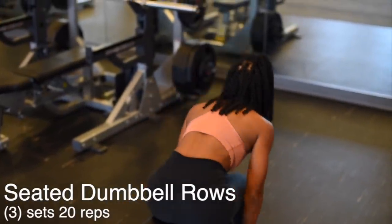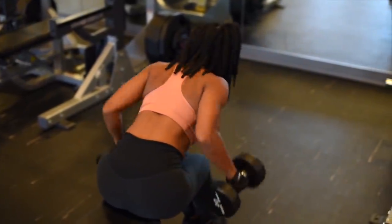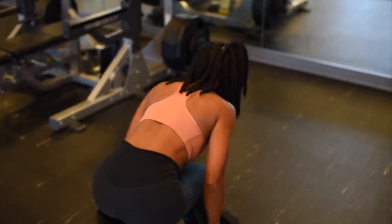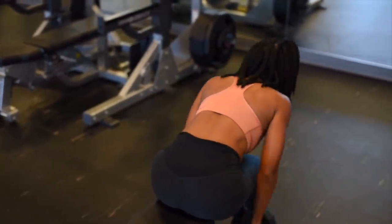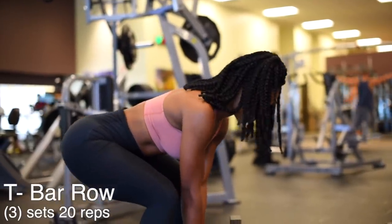To work my back I'm going to be doing seated dumbbell rows, three sets of 20 reps. What I like to do as I go through the sets is progress on the weight — I rarely ever keep it the same. I always try to move up to challenge my body and my muscles.